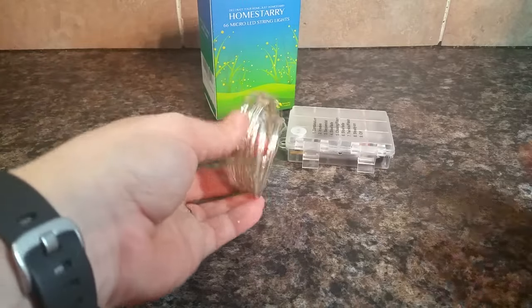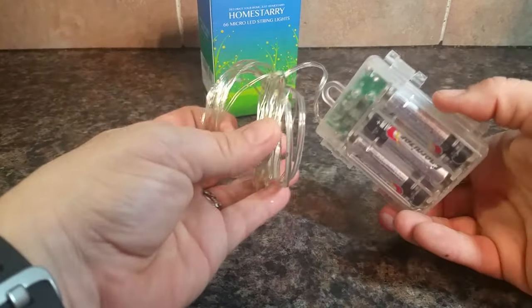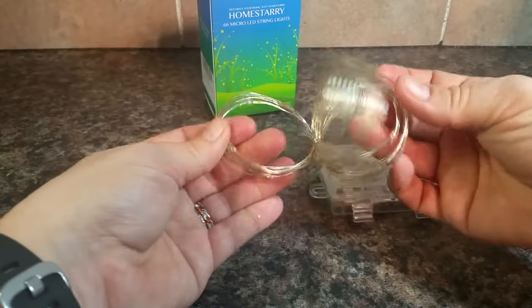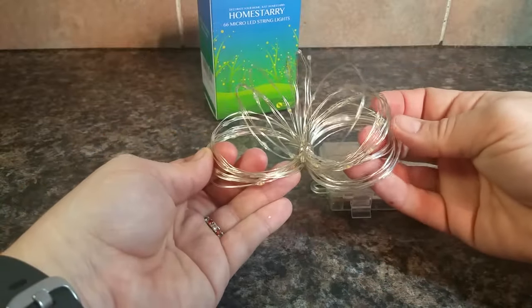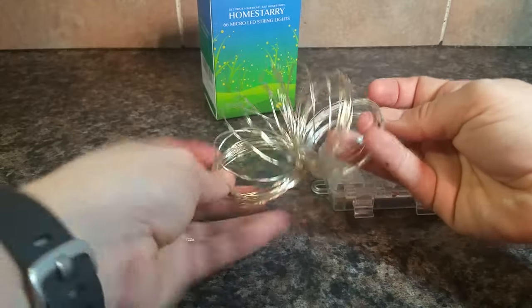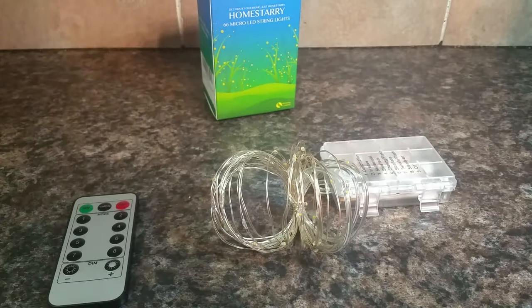These are really good because they're battery operated and can go anywhere — no plug needed. 16 feet is enough to do a really nice table decoration, a small window, or anything else you can think of.